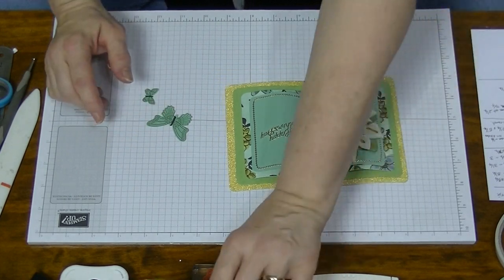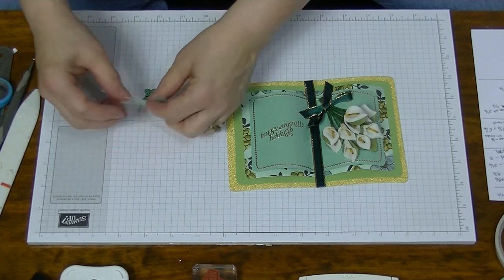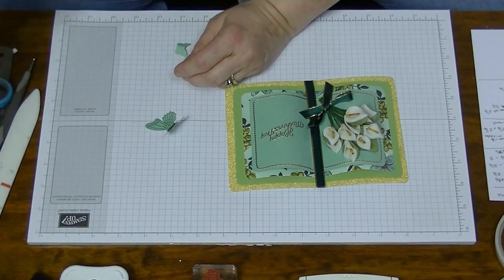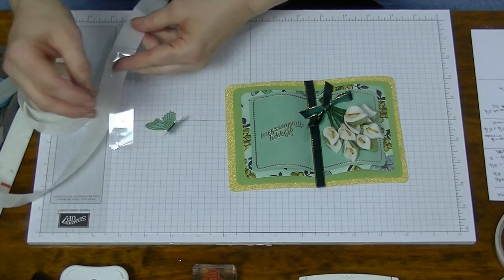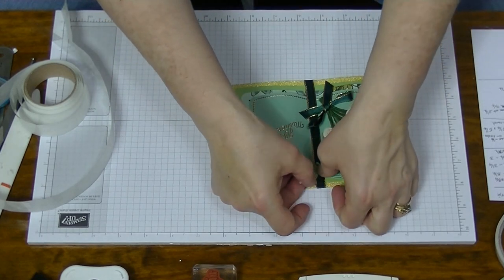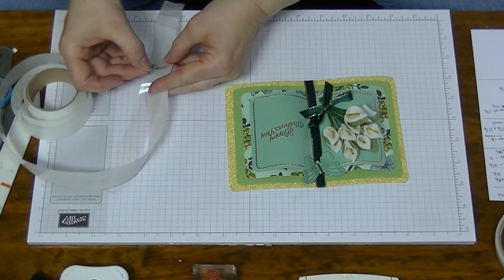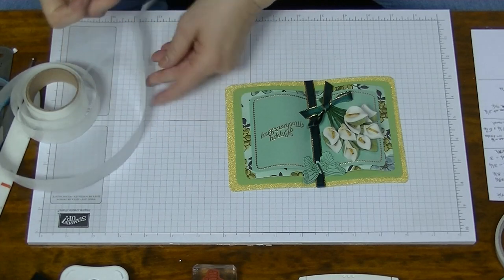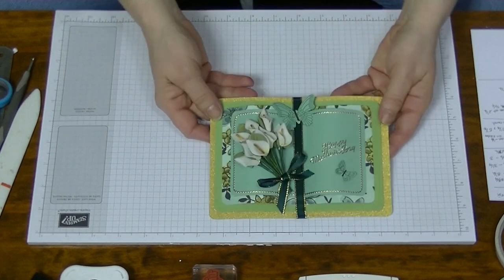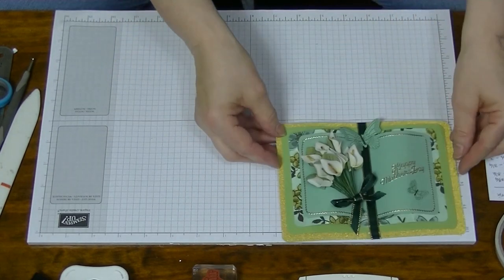I stamped and cut out a couple of butterflies - it's entirely up to you whether you do this, but I just thought they look so cute. I used glue dots on the back. If you wanted to put a bow up there you could, but I think I like my bow on my flowers. Another butterfly just down here. That's our card made - how beautiful! The back is just absolutely gorgeous too.